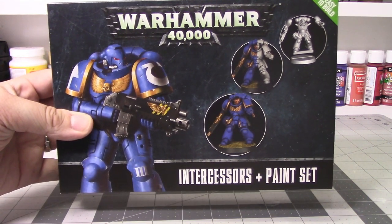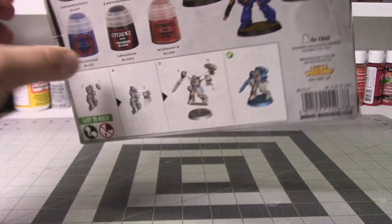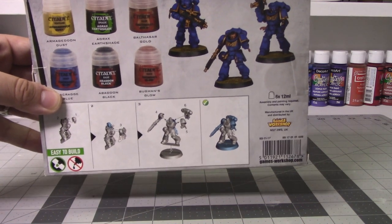Hello and welcome back. Sleepy What's It here and I have another miniatures video for you. In today's video I'll be doing the first part of a two-part series for a walkthrough and tutorial of painting an Ultramarine Primaris Intercessor using Games Workshop's Intercessors and Paints set.